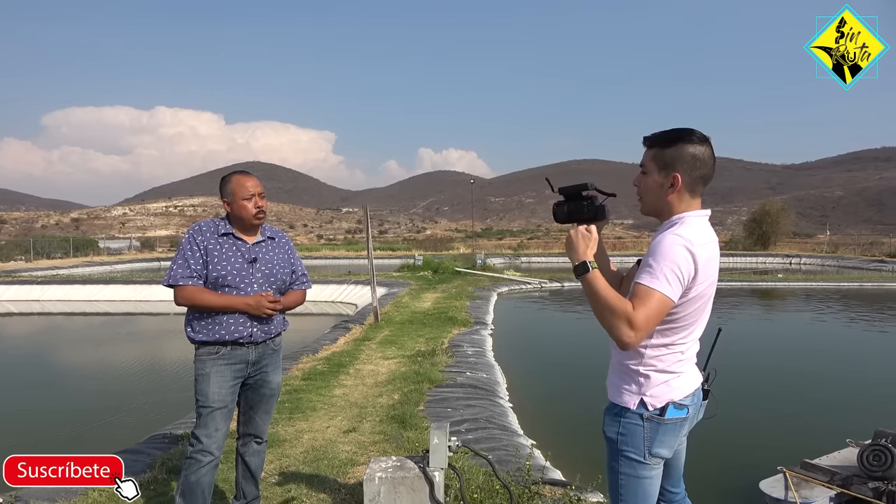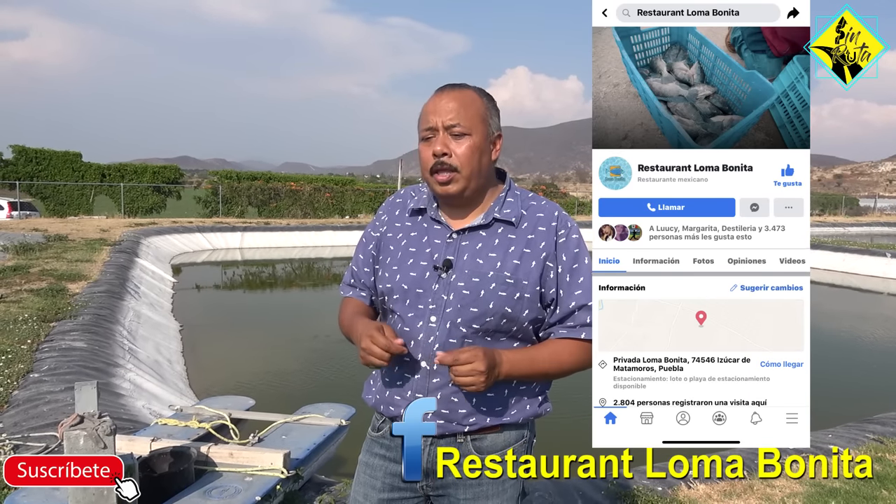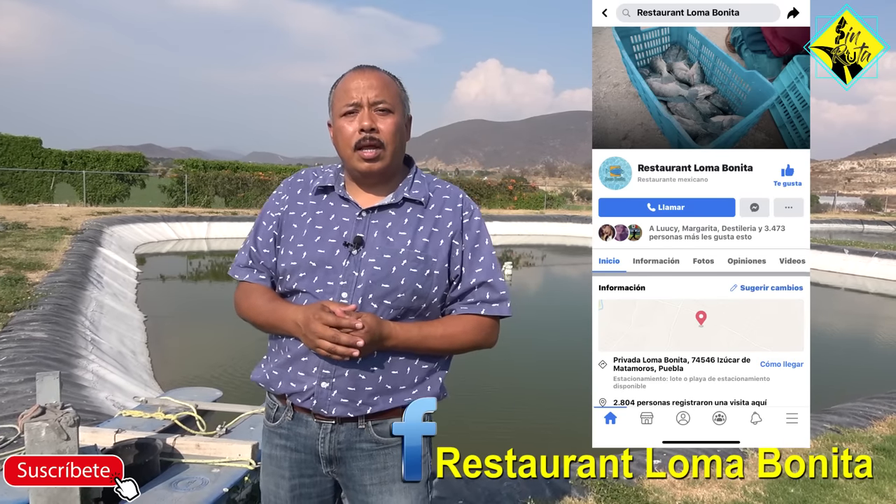En tu mismo canal me pueden contactar y yo les puedo sugerir a dónde. Ha habido gente de Guatemala que pregunta. Hay un amigo, Hugo, de Acuícola Lagartero, que está en Ocosingo, y él surte esa parte del sureste. En toda la república hay proveedores de crías y yo con gusto les puedo ir dando información. Para los que están aquí cerca del estado de Puebla, pueden venir aquí con nosotros en Loma Bonita, nos hacen el pedido, los ponemos en lista de espera y como va saliendo la producción se les va entregando la cría.